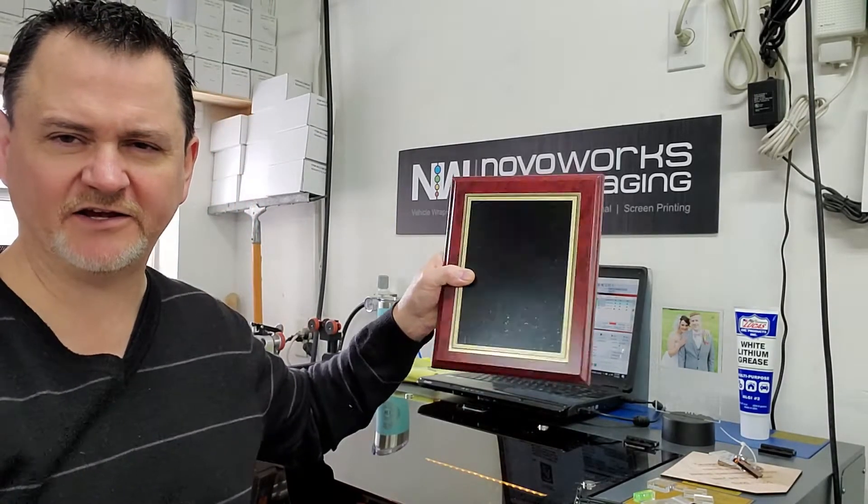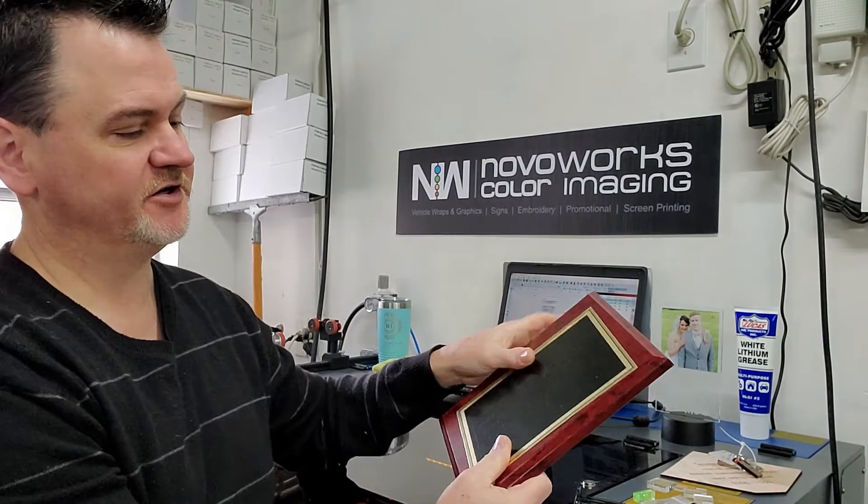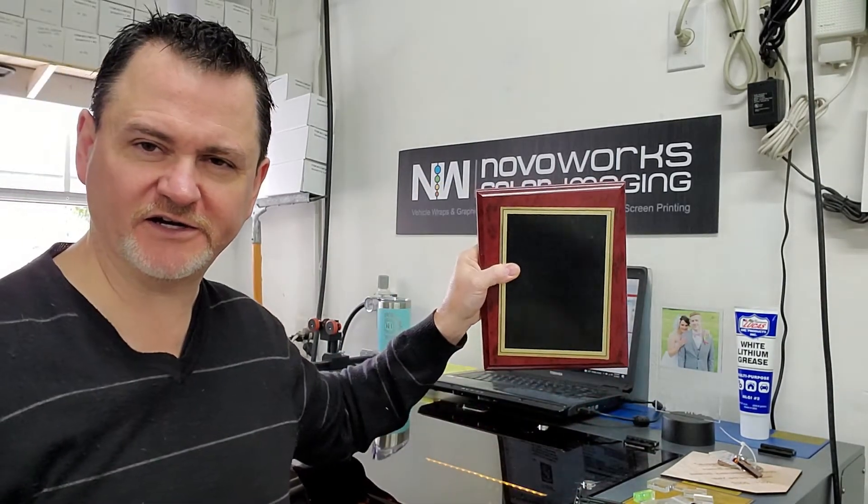Morning everybody. So today we're going to be doing a custom plaque. We'll be engraving this piece, mounting it on here, and just walking through our process. Hope you guys enjoy.